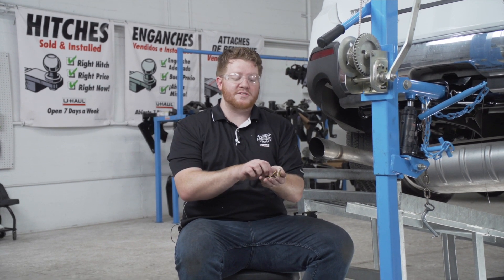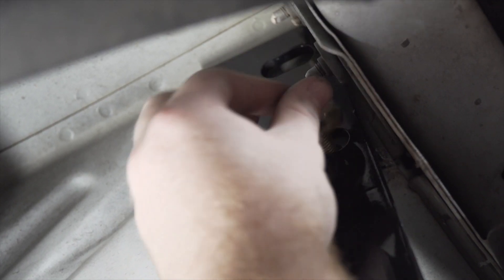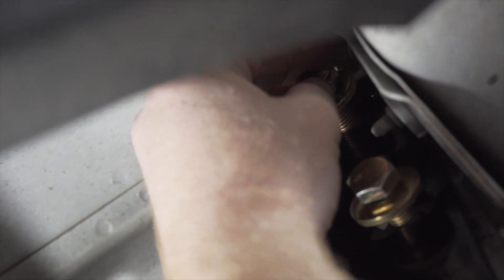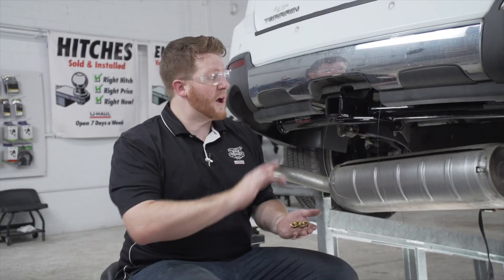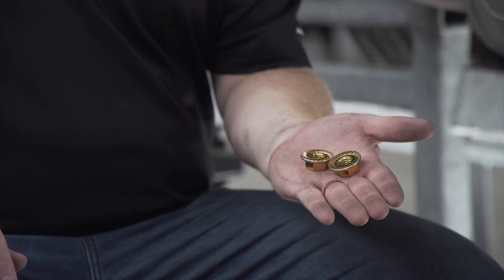We went ahead and lowered our exhaust to help you see better — it's not required for your install. Now that we have everything lined up, we're ready to bring our bolts into place. On the driver side we have two weld nuts and two bolts with conical tooth washers — make sure the teeth are facing the hitch. We'll repeat on the passenger side. For our two middle bolts, we'll remove our fish wires and install the provided flange nuts.